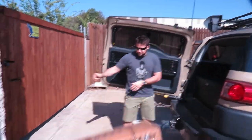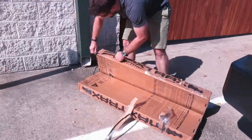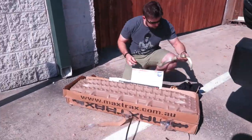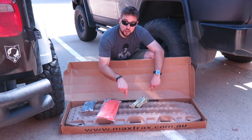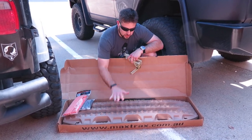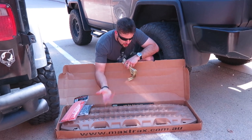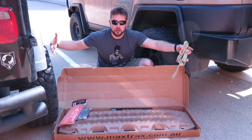Here they are. So these are the Max Trax. If you're not familiar with what these are, these are for overlanding or off-roading - so in case you get stuck in the snow or the sand and things like that, you can actually get unstuck. I've really been looking forward to these.